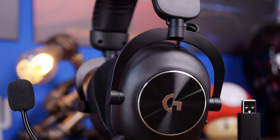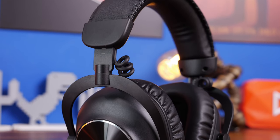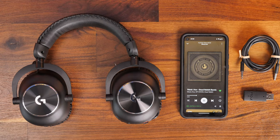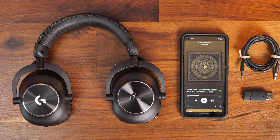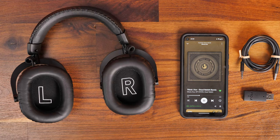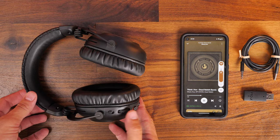The Logitech headset does have its own areas where it beats the Beyerdynamic with a bit more flexibility in terms of connectivity and comfort options. It's also the more stylish of the two with that brushed aluminium finish and the Logitech G logo. You'll see it has both Bluetooth and Lightspeed wireless connectivity, and it comes with a 3.5mm cable in the box so you can connect directly to the headset and also to the wireless dongle.